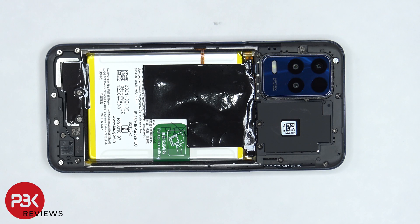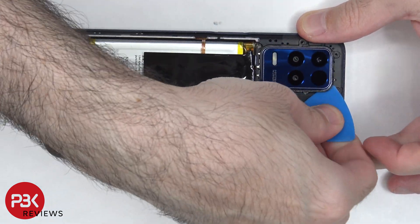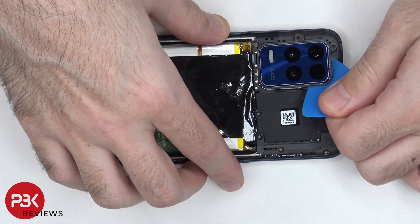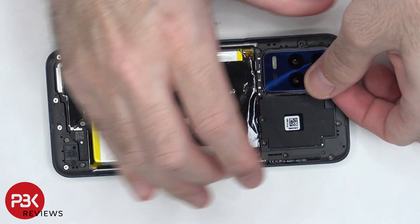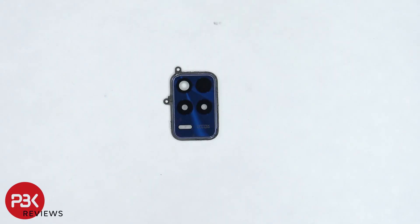Once the back plate is removed, there are two Phillips screws which need to be removed so we can lift up and remove the camera lens cover. The glass piece of the camera lens cover can be replaced by applying heat and prying the glass portion off.